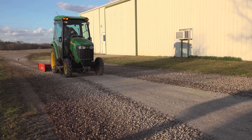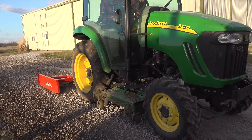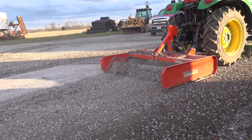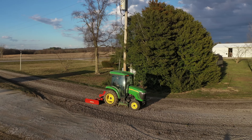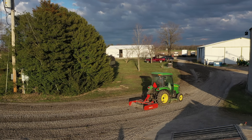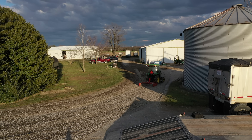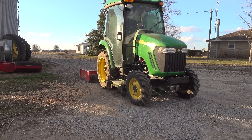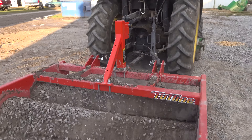Dad mentioned the other day that his driveway needed some work. We were headed this way anyway for a major barn demolition project. So I decided to throw the land plane on so we could see how it works on this hard-packed driveway. We'd already started before we got the cameras out, so you're not able to see the driveway in its original condition, although you'll see some areas that are still hard-packed throughout the video.